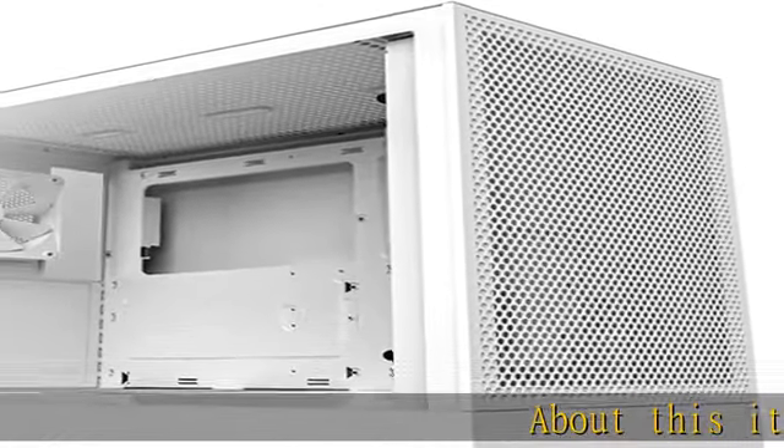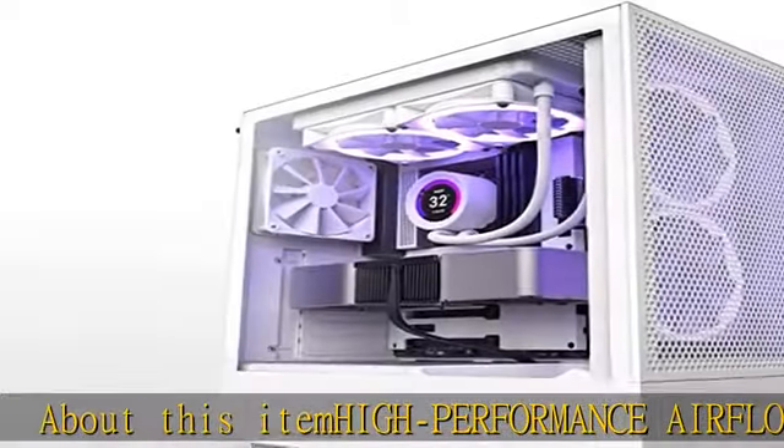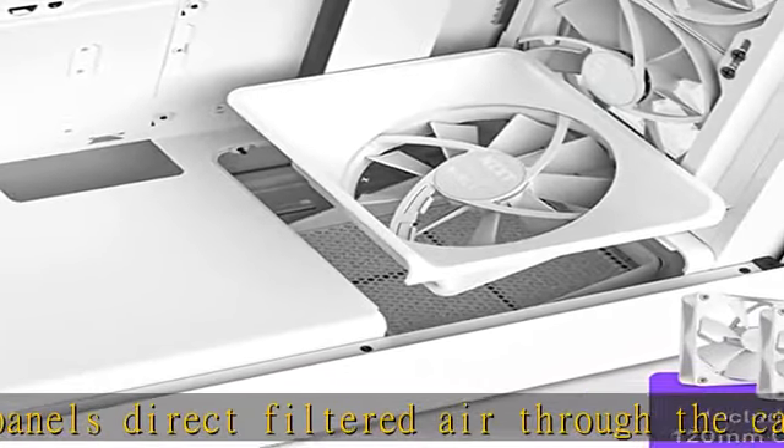Performance airflow: perforated front and top panels direct filtered air through the case to cool down components and enhance performance. A dedicated GPU fan — an angled 120 mm fan — draws air from below the case to provide direct cooling for your power-hungry graphics card.